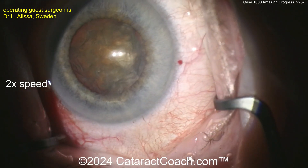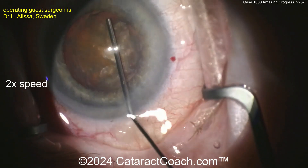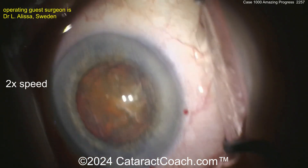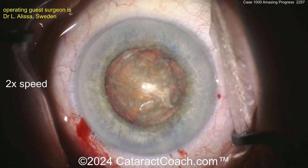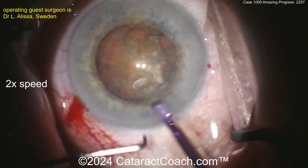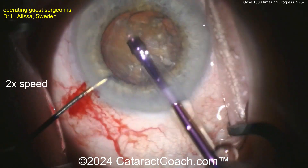It certainly looks like just using coaxial lighting — those two dots of light on the corneal surface — and that's why the periphery looks very dark. The FACO probe is going in. Let's see the position — going bevel up or down. Looks like bevel up.